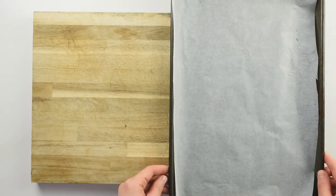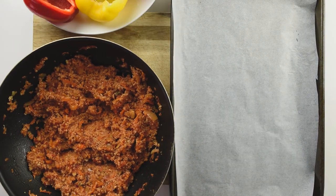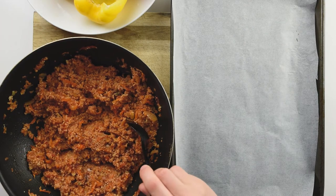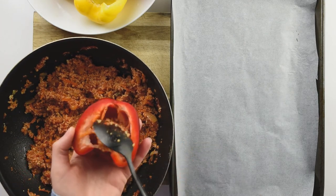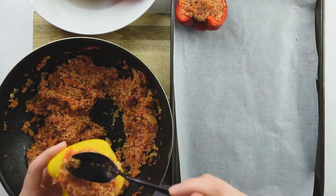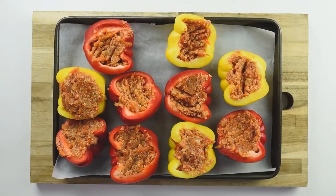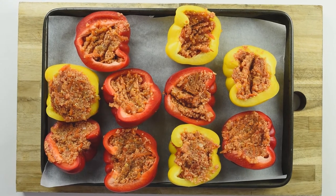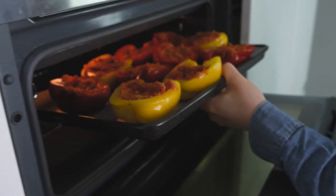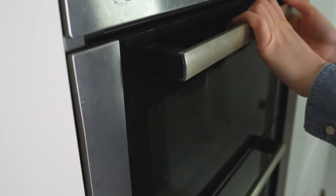I'm going to line a parchment paper on our baking tray and prepare the bell peppers to go in the oven. With a spoon, just take the mixture and fill in the bell pepper. Make sure to put enough mixture because it's delicious. The stuffed peppers are ready to go in the oven at 180 degrees Celsius or 350 degrees Fahrenheit for about 45 minutes. Don't forget to check your oven from time to time to adjust the temperature.